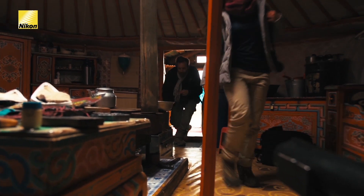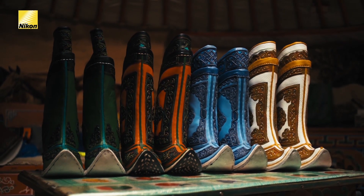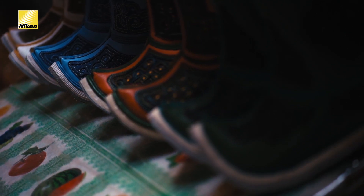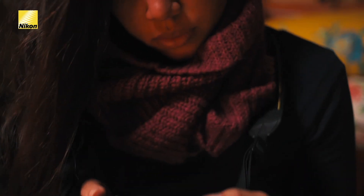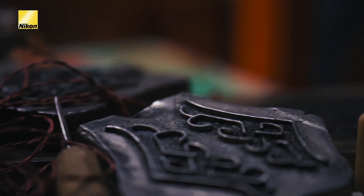Today we're visiting with a husband and wife, makers of traditional Mongolian boots. We're really going to look to capture the fine detail in their craftsmanship. This is a great opportunity to break out a micro lens — that's why the AF-S Micro Nikkor 105mm f/2.8G IF-ED with VR is the perfect lens for us to use today.